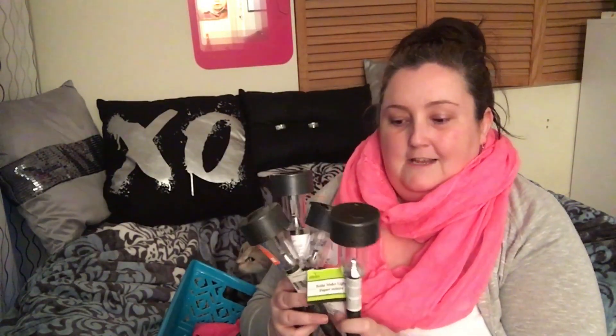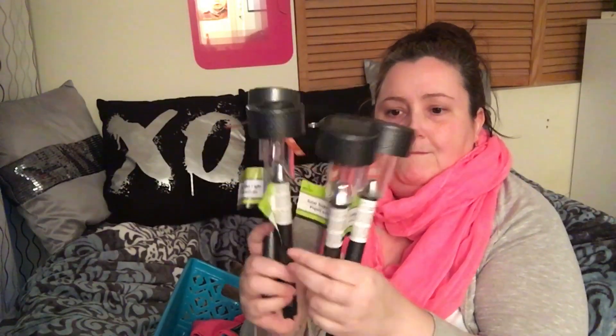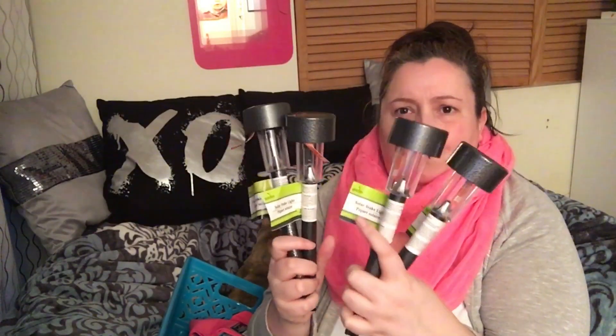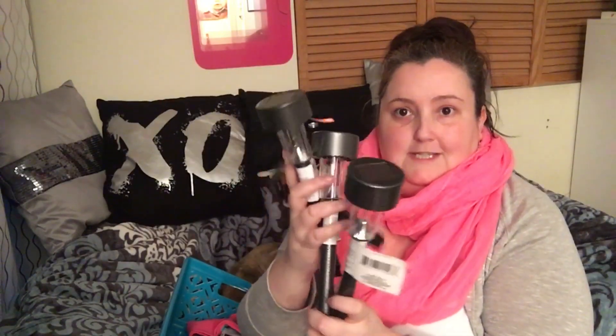I've also been wanting to do up my walkway to the front door and I've been eyeing the solar stake lights forever. I grabbed four of them just to test them out first, since we don't get a lot of sun where I am. The person at the store showed me you pull out the stake, then push it into the ground. If I like them I'll definitely go back for more.